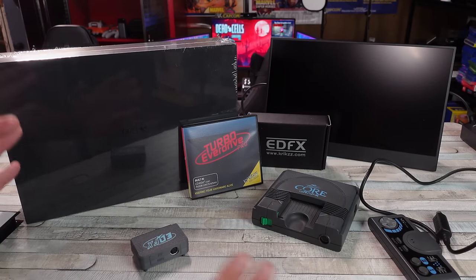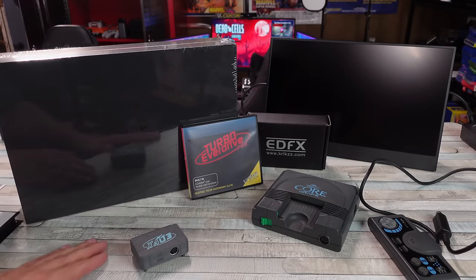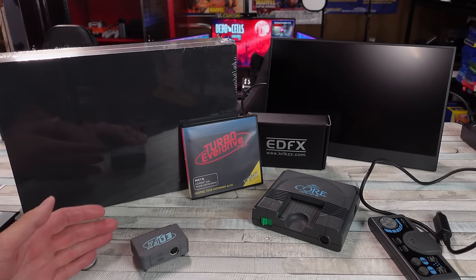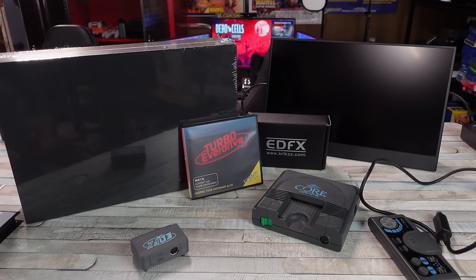Don't get it twisted. I'm not here to tell you guys how to play your games or say this is the best solution possible — to each their own. Everybody's got a different budget, a different idea of how they want to play their retro games, or even current. I don't care what console you play your games on.